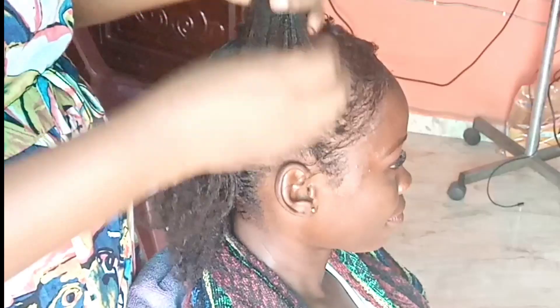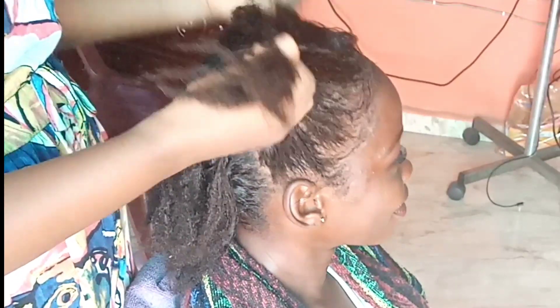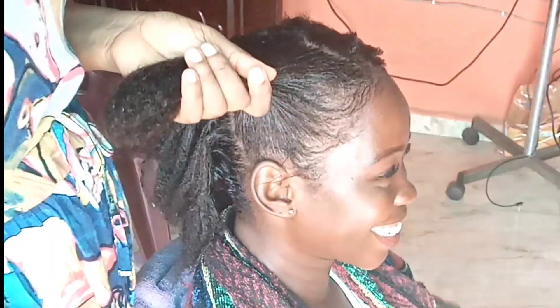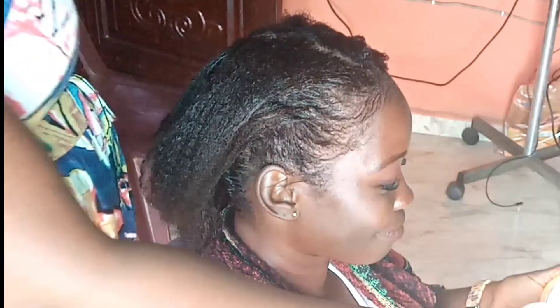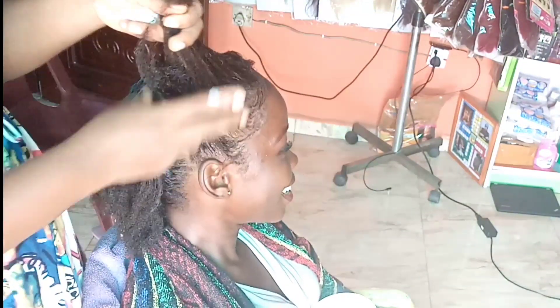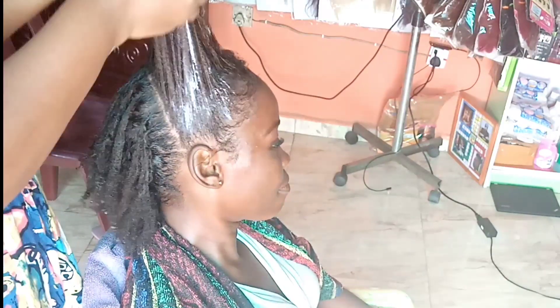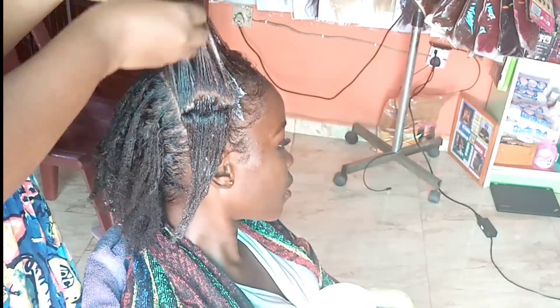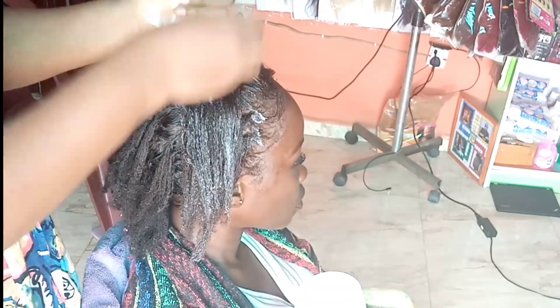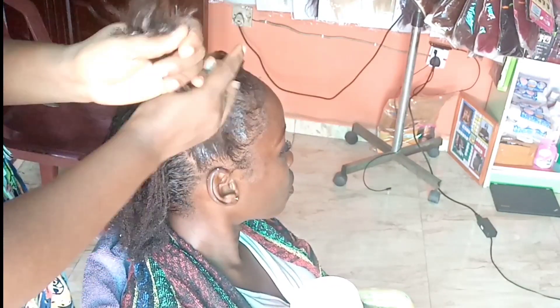Moving on, we are going to do our deep conditioning process immediately after rinsing. We will be using Mega Growth deep conditioner — I'm sorry the name is not showing clearly here, but it's by Mega Growth. I am going to apply this focusing on the strands of her hair, which have just gone through a lot of chemical assault, so this is going to help start the recovery process.